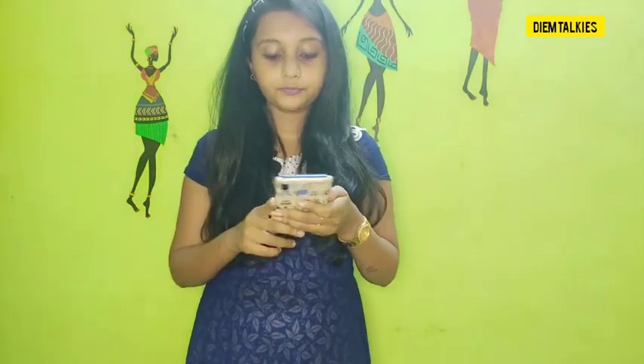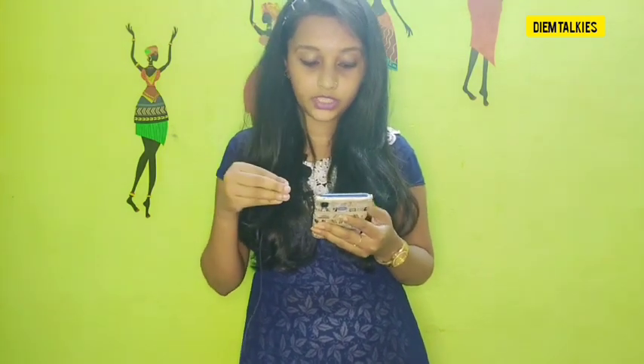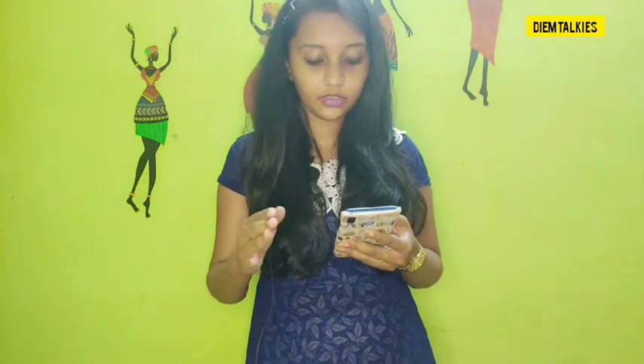Another remedy for blackheads is egg white. You can use egg white — apply it using a brush or tissue paper. The egg white is very thick on the skin but dries very thin and clean. Leave it to dry completely.